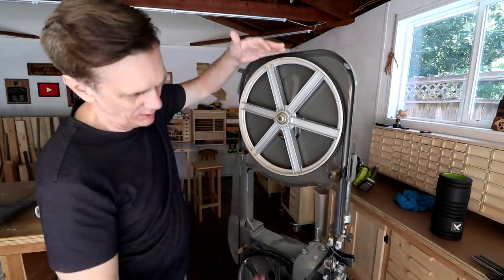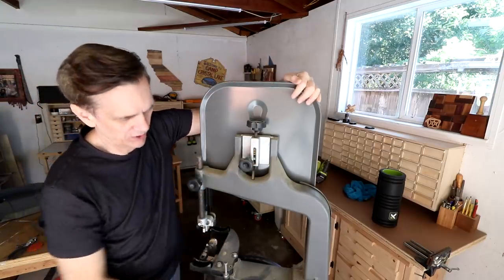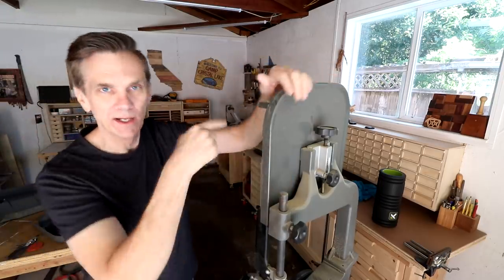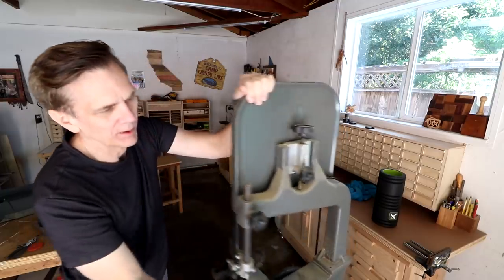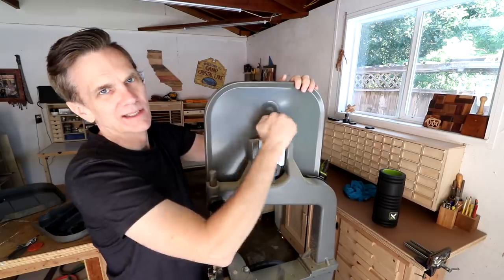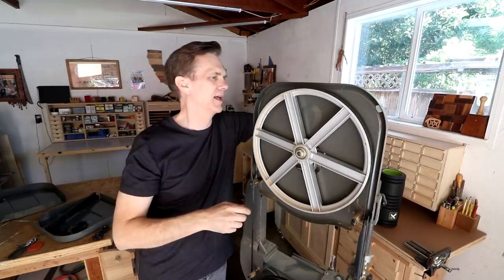Next thing I need to do is release the tension on these two wheels. This knob is for tracking — that's the one that, once you set the blade in there, will tilt the wheel forward and backward a little bit so that it rides right in the center of the wheel. All right, now I just need to loosen this one. This is the one that creates the tension between the two wheels.